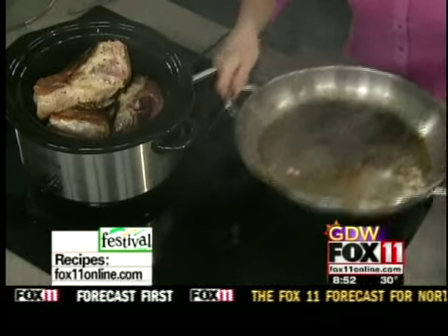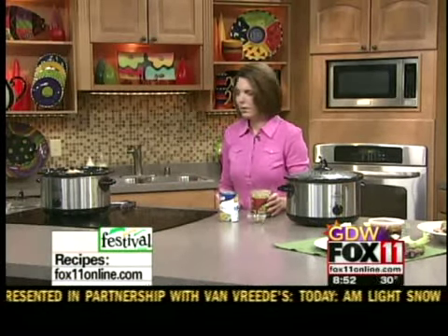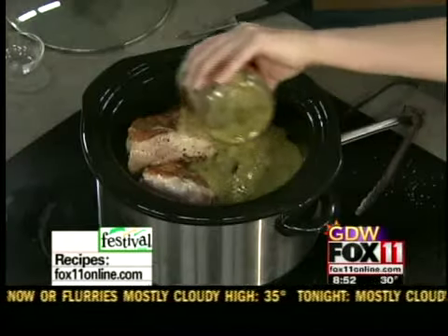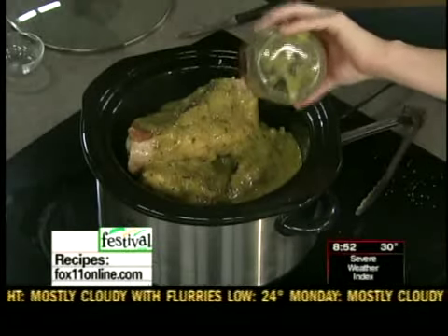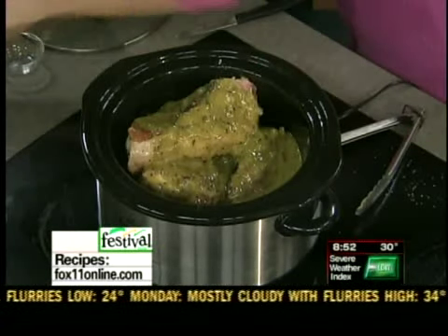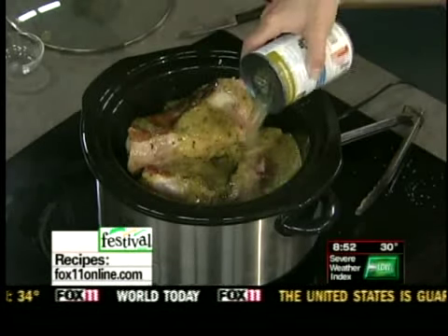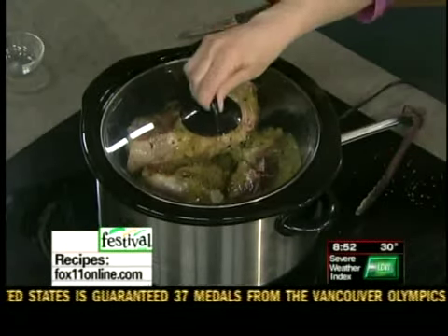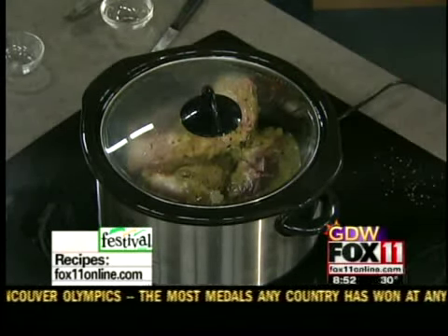This is a green chili, so we're basically going to use, to create that green chili, one jar of green salsa — sometimes they'll call it salsa verde. Basically it boils down to about two cups of green salsa, which a lot of times has green chilies and tomatillos, and it's just wonderful. Then I've got about a cup of chicken broth and a tablespoon of cumin. And that's it — it's that easy. Put the lid on your slow cooker and let it cook on low for about eight hours, or on high for four to six hours.